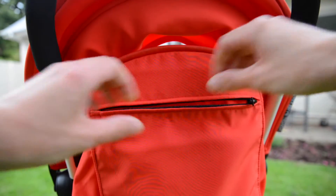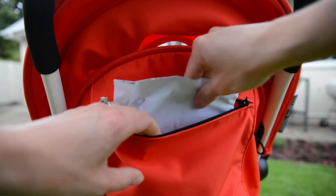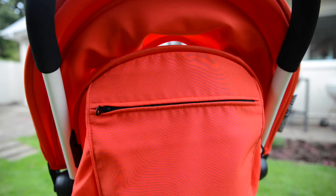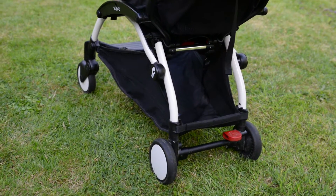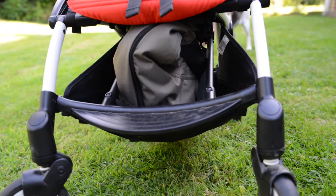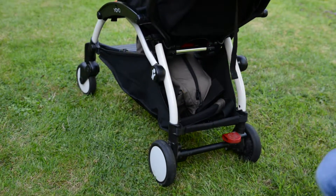As far as storage goes there's a couple of useful spaces: a sort of document pocket on the back of the buggy which is useful for keeping envelopes, poo bags and small items like mobile phones, and then underneath the buggy you've got quite a big shopping basket which you can put a bag in and access from either side of the stroller.